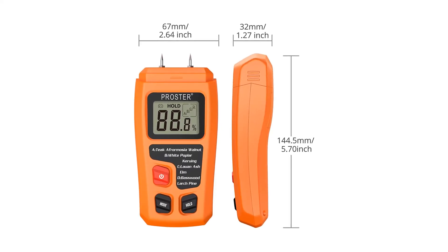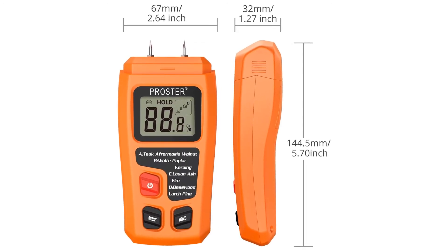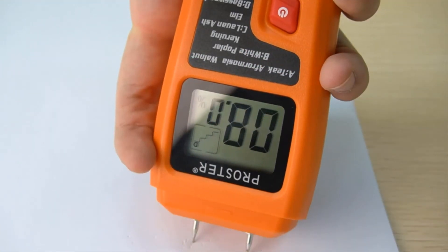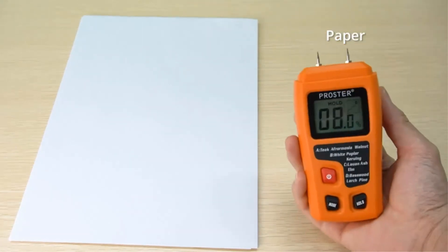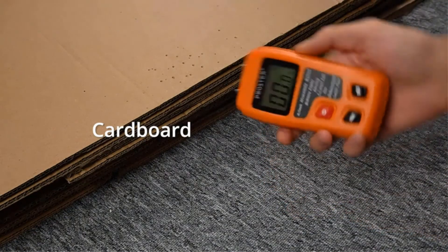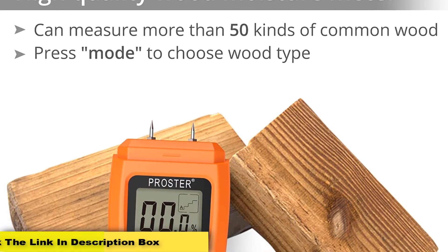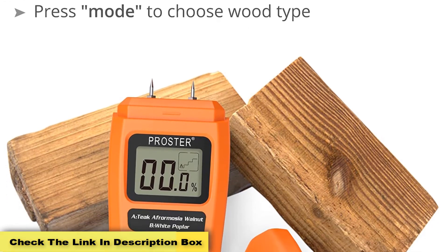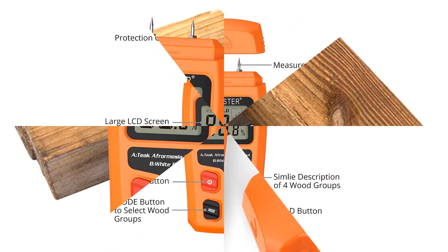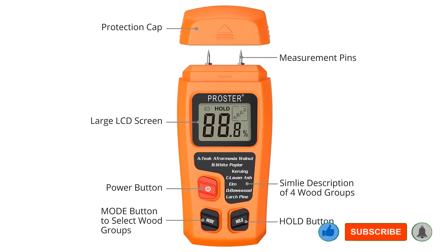Since it runs on batteries, the manufacturer has included an auto shutoff feature to conserve battery power. You can also see a low battery indication on screen, alerting you about battery replacement. We like the wide range, though we suspect that anything above 70% would probably feel like it was dripping wet to the touch. The only real drawback of the Proster is that it's for wood use only, meaning it isn't very helpful for locating leaks or moisture in building materials. Pros: Simple easy-to-read screen, broad temperature range, very easy to use. Cons: Designed for wood use only.